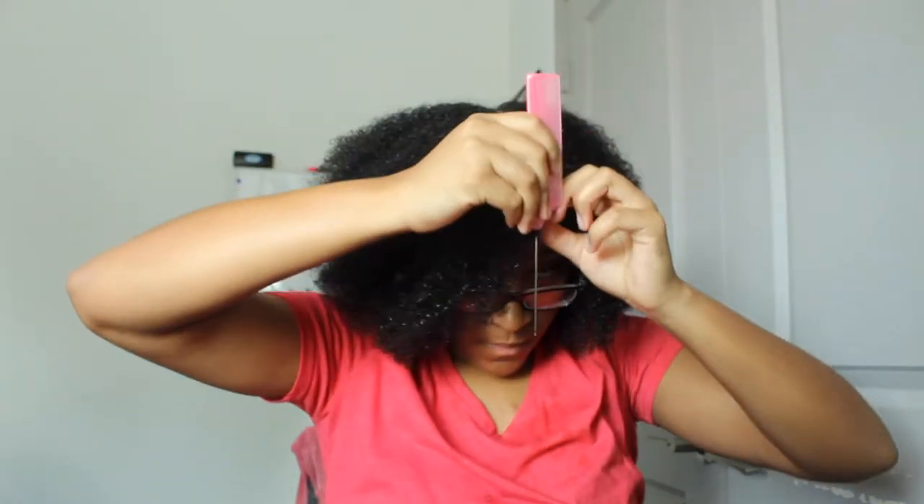From then on you gotta perfect the part, get some gel, and start gelling it down baby. You gotta gel it — gel and brush, gel and brush, gel and brush. That's like the technique here.